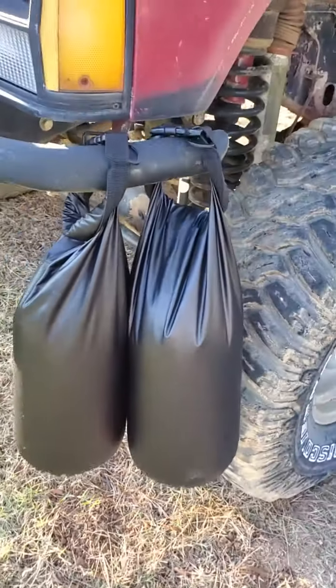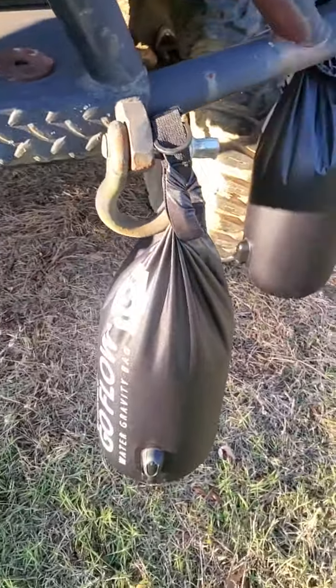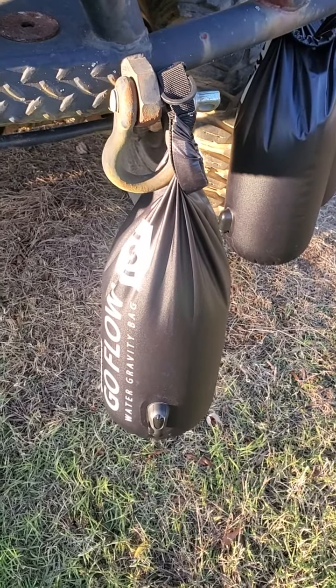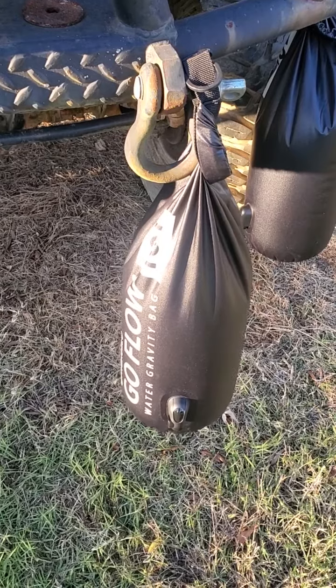They sent me another one because they thought it might be defective. Well, guess what? They all leak. And then they said, 'Ours don't leak,' and sent me a third one because they tested some. The representative checked a couple more and said all of theirs were leaking at the seams.